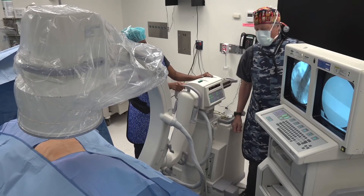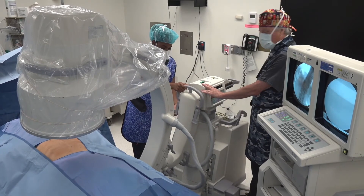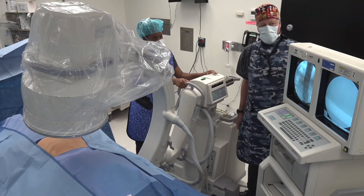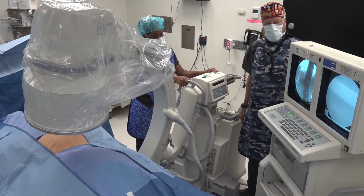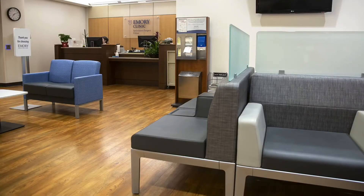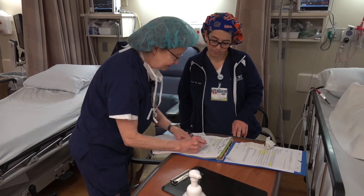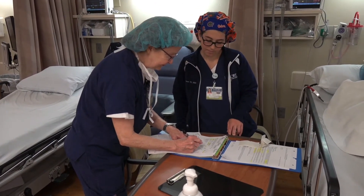We do this procedure under x-ray guidance in an ambulatory surgery center setting. The actual procedure takes about 45 minutes. However, it will take three to six hours in total of your time, as you have to come to the pre-op area prior to the procedure where we do our assessment. An IV is started, and after the procedure you spend some time in the recovery room before going home.